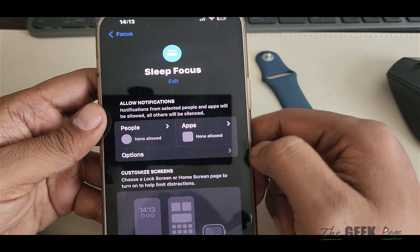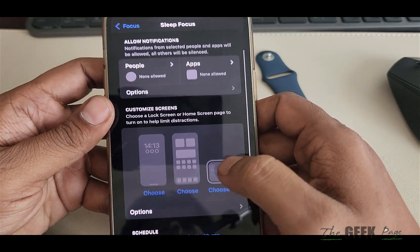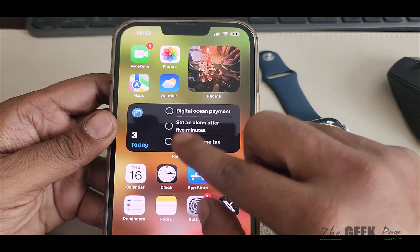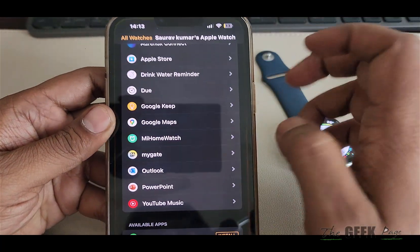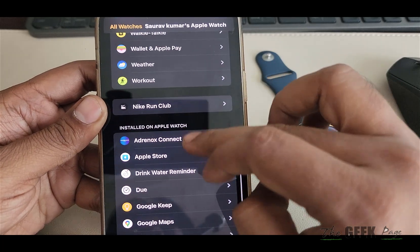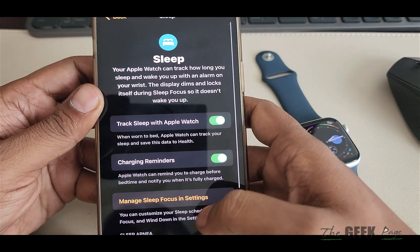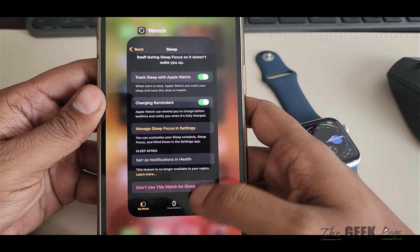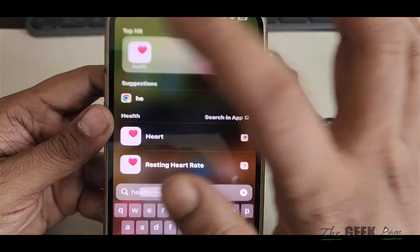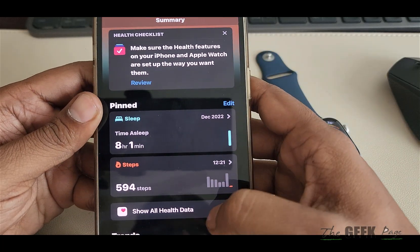Enable Sleep Focus. Also make sure it is in your Apple Watch app as well — go to the Apple Watch app, locate Sleep, and make sure it is enabled there. Also go to your Health app and make sure that sleep data is showing there.